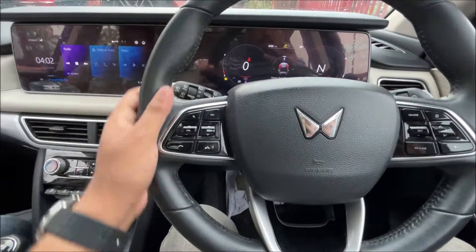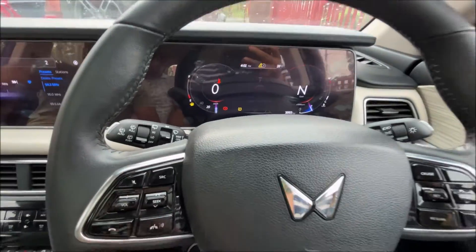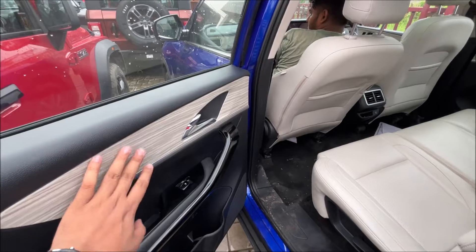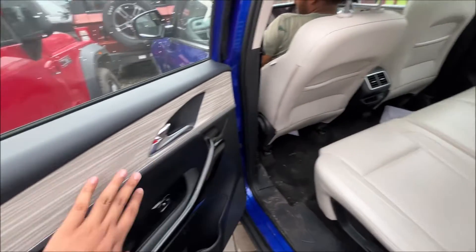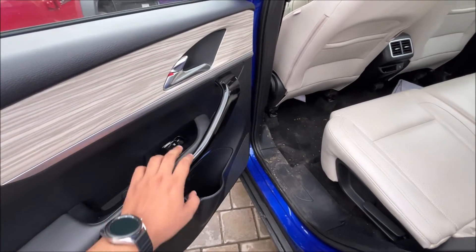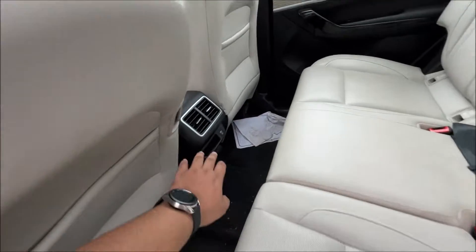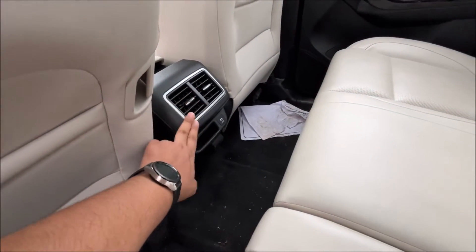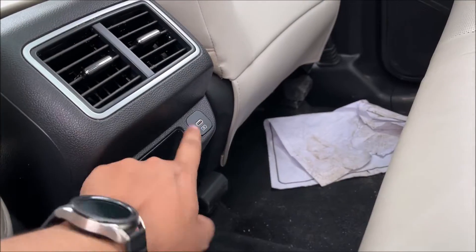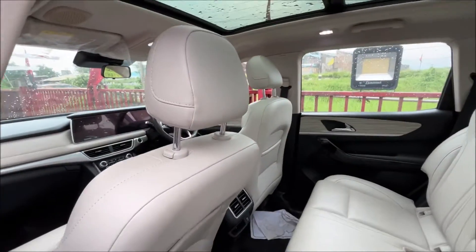On the steering, you get steering-mounted controls, cruise control, and the rest of the controls. Let's move to the back. In the rear, there is piano black trim, window controls, a rear AC vent with a small pocket, and a USB Type-C charging socket. The whole panoramic sunroof is must-see from here too.